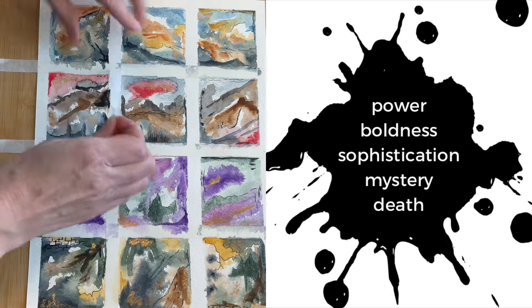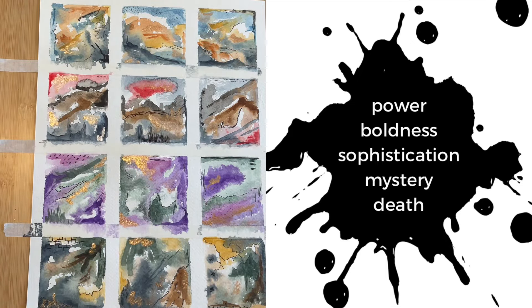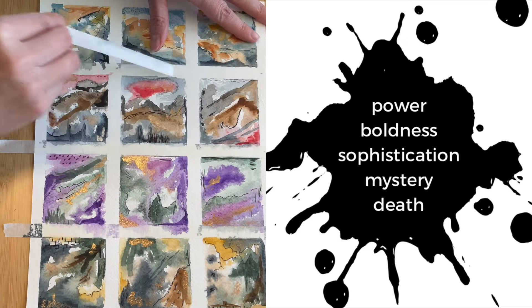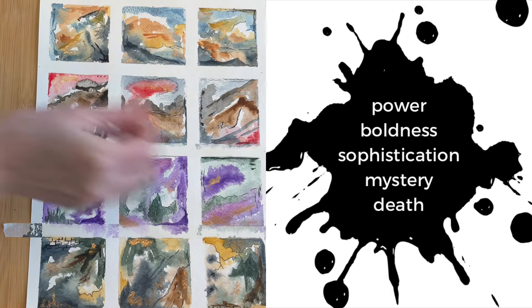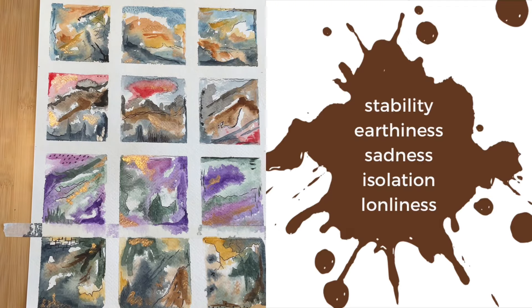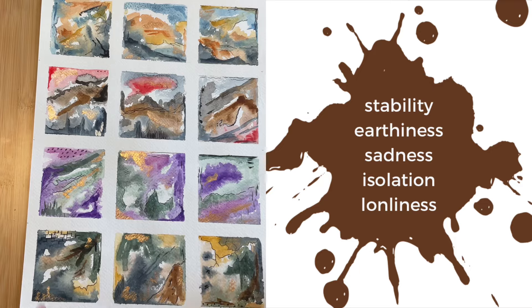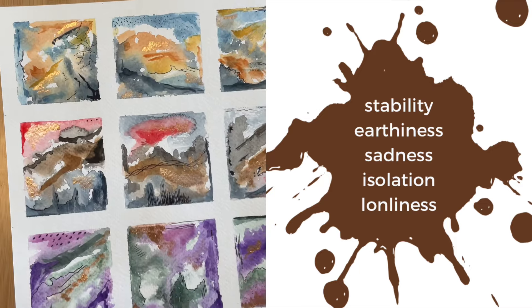And now back to the colors while I get busy peeling away the tape. Black is often associated with power, boldness, sophistication, elegance, mystery, and death. And finally, brown: stability, earthiness, sadness, isolation, loneliness.